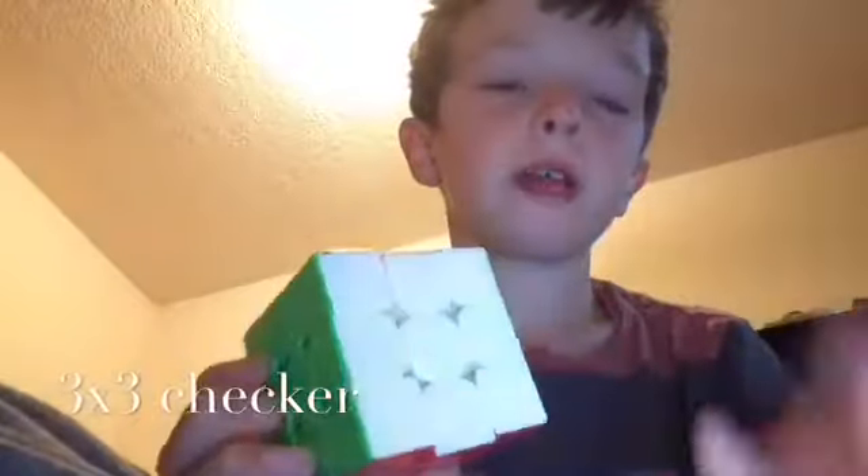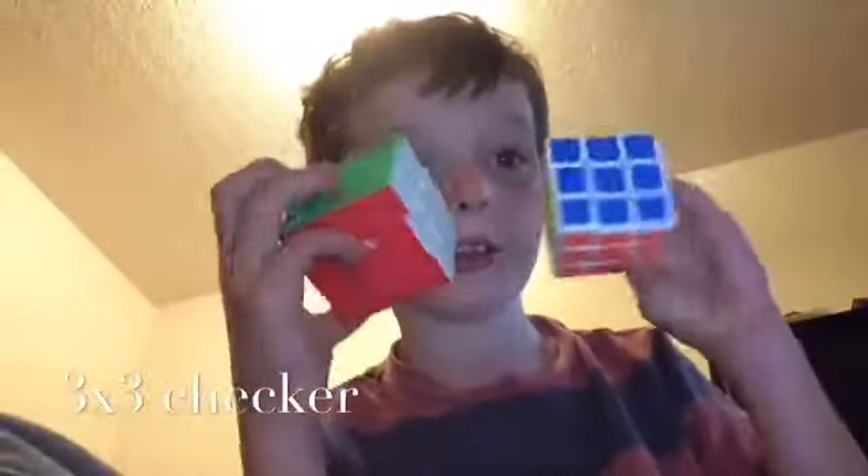Okay, so this is a 3x3, right? I lost a center. This is my sticker-with-3x3, and here's my Duncan sticker 3x3.